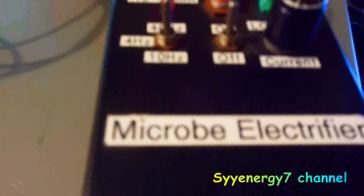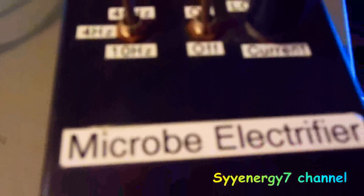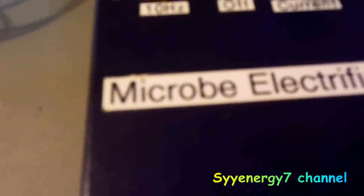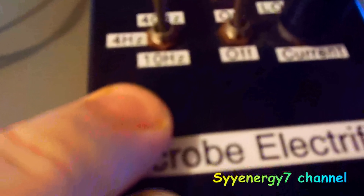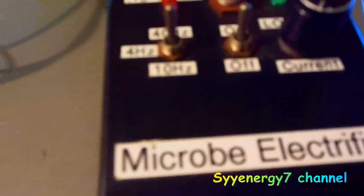I was looking at the Bioelectrics Beck style microbe electrifier. It has three settings: 40 Hz, 10 Hz, and 4 Hz. The 4 Hz setting is actually 3.9 Hz, which is half the human-earth Schumann frequency. The 10 Hz setting happens to be a dopamine frequency. When using a 50% duty cycle, the next harmonic it would hit is 30 Hz, which is called the Meg Patterson cannabis or feel-good frequency.